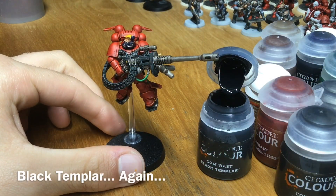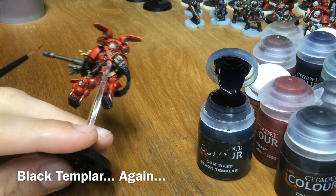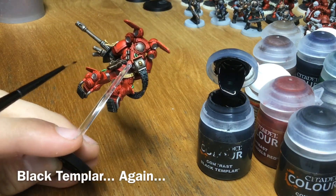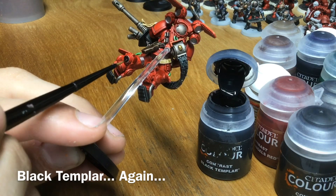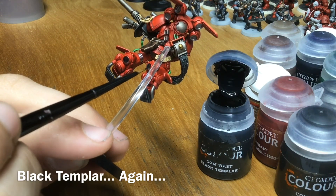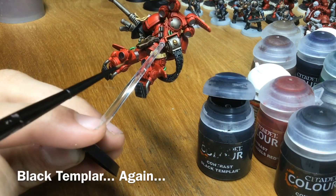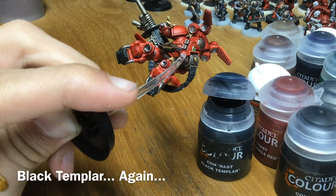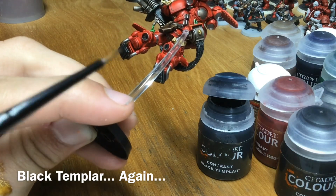Now we want to use Black Templar on all the soft bits where we've coated silver — just in here and also in the vents underneath. Take a little bit and almost use it like a shade paint. If there's too much, just pull it out. The silver still shines through but the black shades it effectively and makes it nice and dark, so we don't have to paint it silver, then null oil, then highlight.